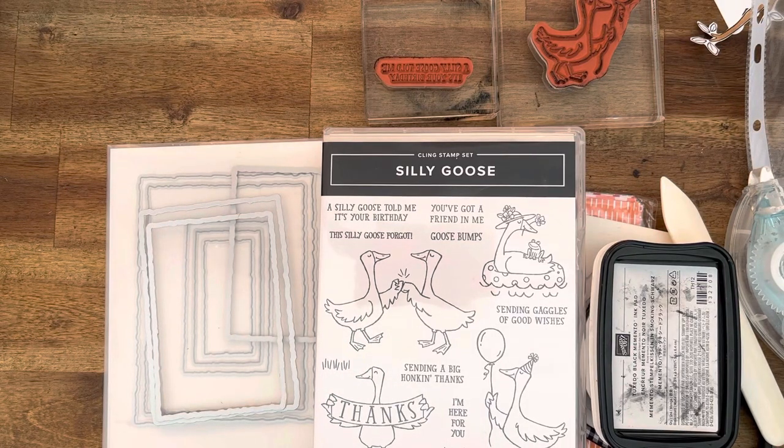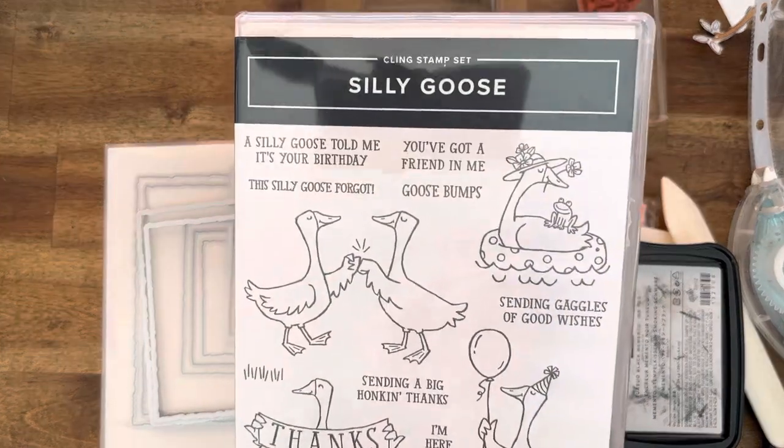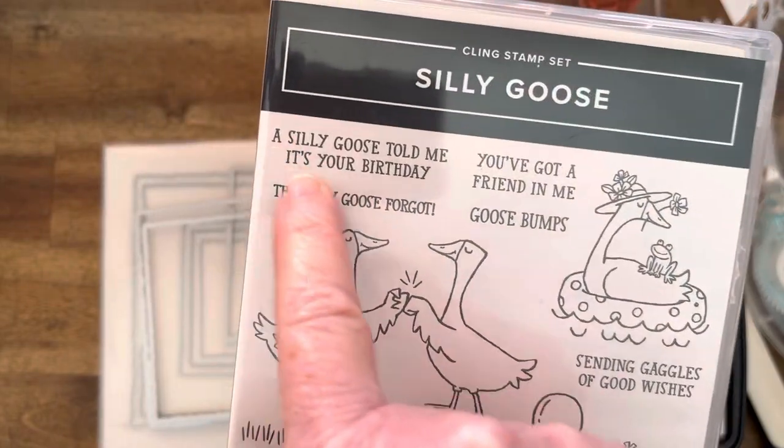Hi everyone, my name is Cheryl Hurst, I'm an independent Stampin' Up! demonstrator here in Sydney, Australia. What a lovely Wednesday! Today I've got the stamp set Silly Goose, and I wanted to make a birthday card using the sentiment 'a silly goose told me it's your birthday.'